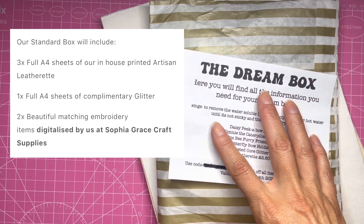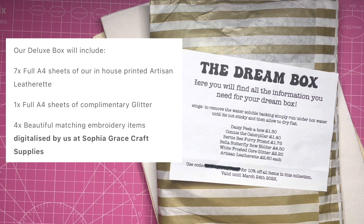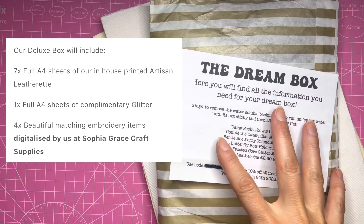You can either pick the standard box which is £13, in which you get three full A4 sheets of their in-house printed leatherette, one sheet of complimentary glitter, and two beautiful matching embroidery items digitalised by Sophia Grace.